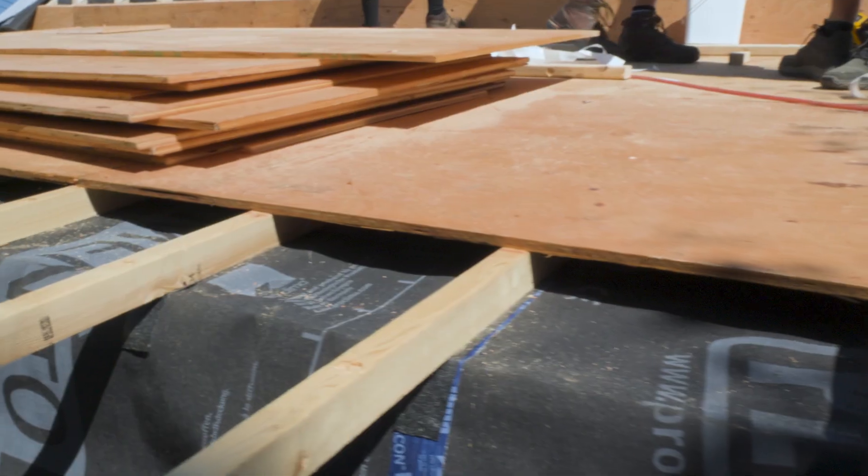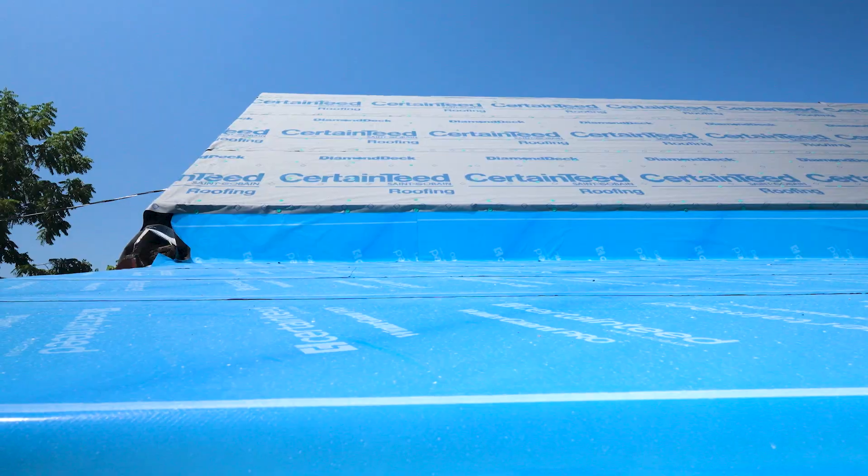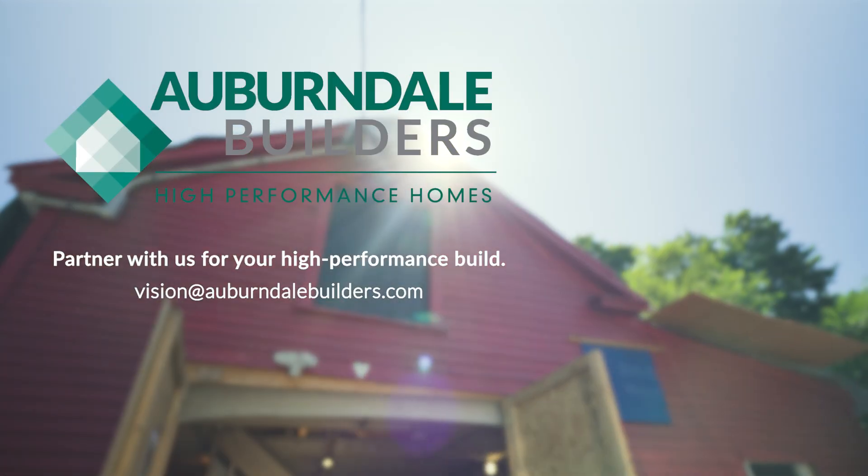Our structural sheathing is then on top of our furring strips. This will then receive a high-temp membrane for a standing seam metal roof. We're actually gonna do a solar array on this roof to get this building to net zero, if not better.